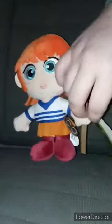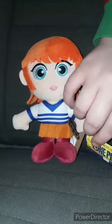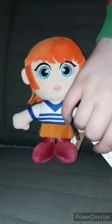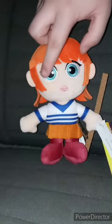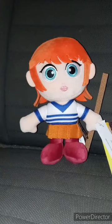Y'all can tell, cause if you look at the tag, it's from the Netflix show. I'm sorry, I cannot speak that well in this clip. I got NAMI. What's really weird is her eye color is blue, but in the anime it's brown. So let's go ahead and take the tag off of her hand, and see what she looks like without the tag on, and give it a review.